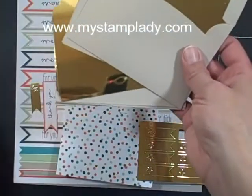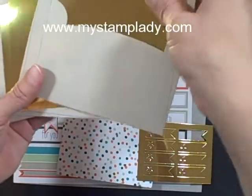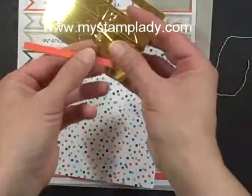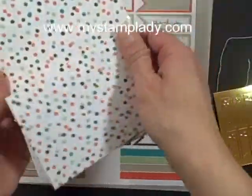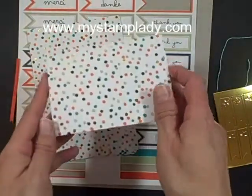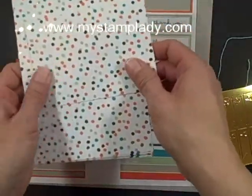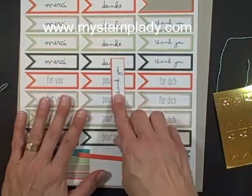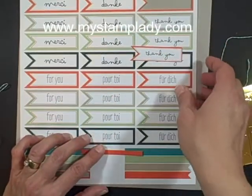Eight of the envelopes, and then eight of the little inserts to make it a lined foil envelope. There are eight of the little banner pieces of foil and eight of the card bases. This card base is a little smaller — it makes a three and a half by five inch card. They're white on one side and printed on the other, and the punch-outs with the little sentiments come in French, German, and English.